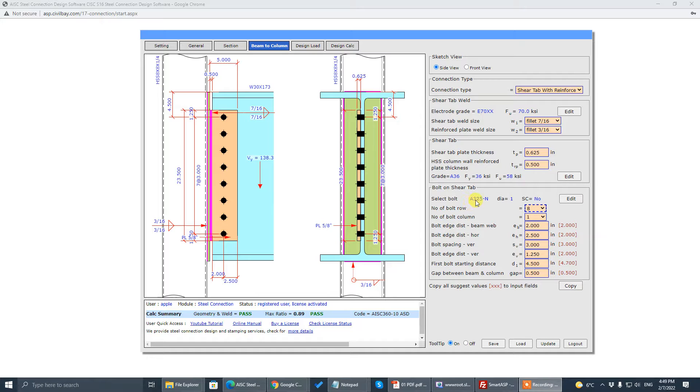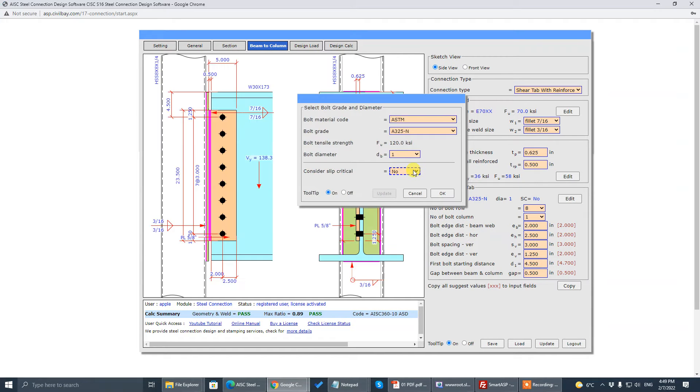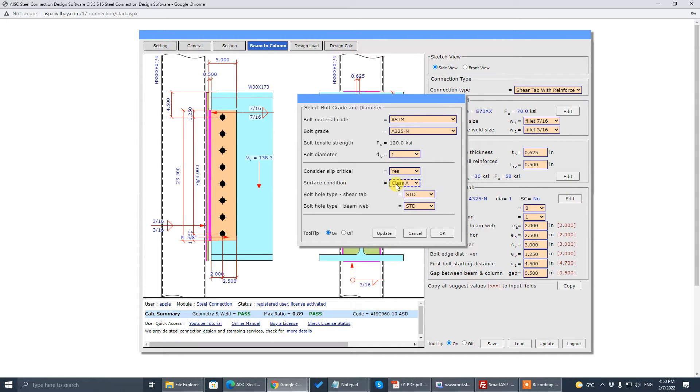You specify the bolt type, bolt diameter, and slip-critical is configured here too. Click on Edit — there's a link where you choose the type of bolt: A325, A490, thread included, thread excluded, and diameter. The last dropdown is slip-critical. If you hit Yes, it will show you the surface condition class — Class A or B — and the type of bolt hole.